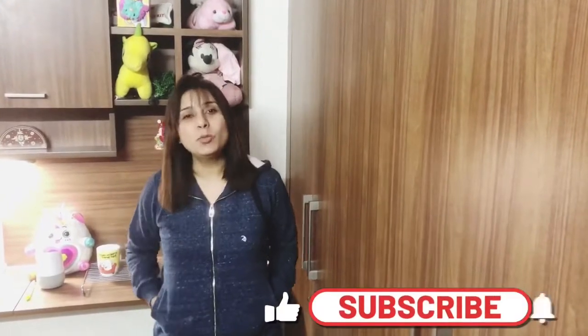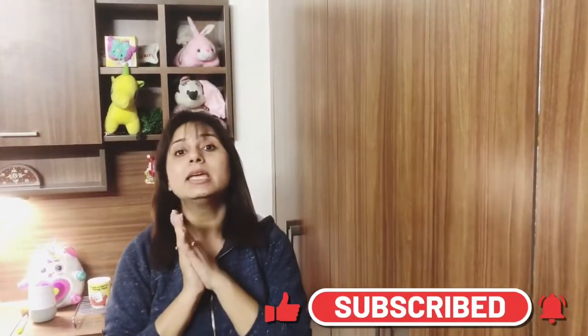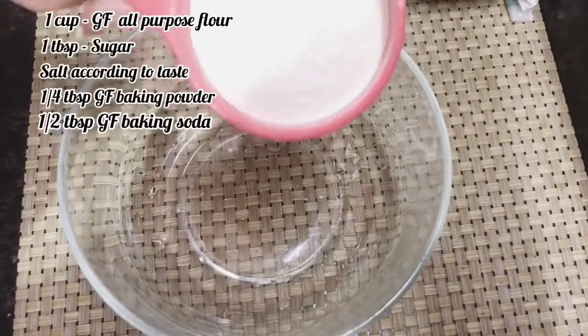Hey guys, welcome to Home Chef 24-7! Today we are making Domino's style, yeast-free garlic bread which will be filled. In this cold winter season, the joy of eating hot garlic bread is something else. So let's go guys!